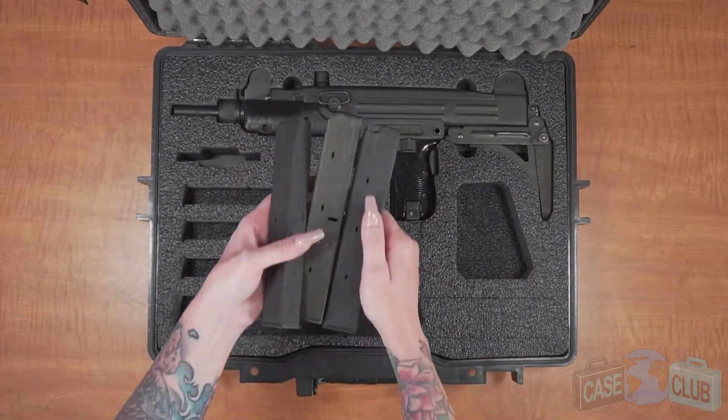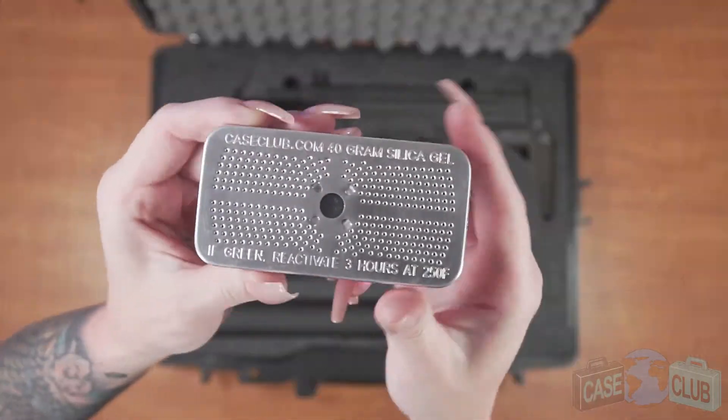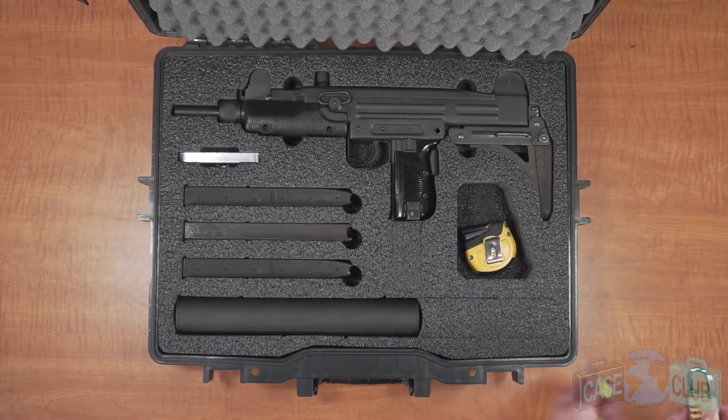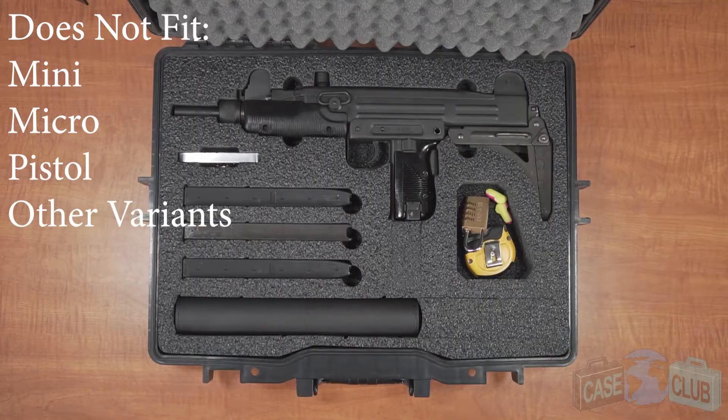It can hold your Uzi and three 32-round mags, one suppressor, one included silica gel canister, along with one cutout for miscellaneous accessories. This case does not accommodate the mini, micro, pistol, or other Uzi variants.